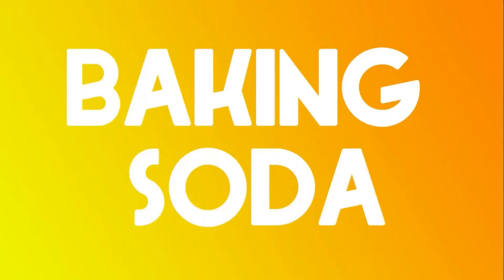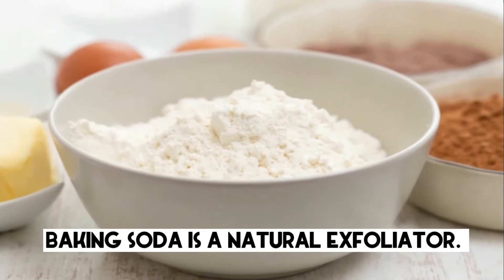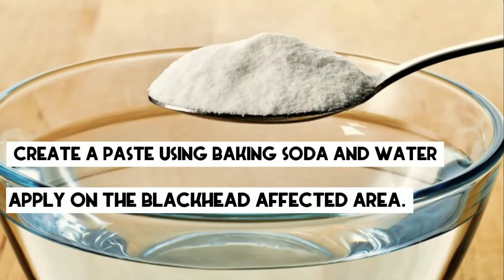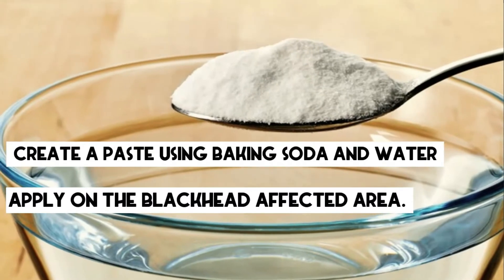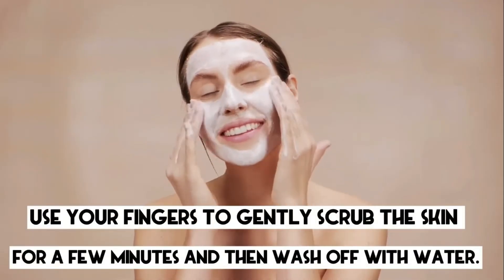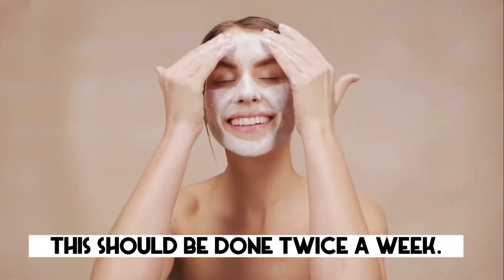1. Baking Soda. Baking soda is a natural exfoliator. Create a paste using baking soda and water and apply on the blackhead affected area. Use your fingers to gently scrub the skin for a few minutes and then wash off with water. This should be done twice a week.